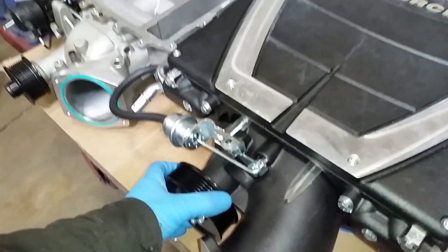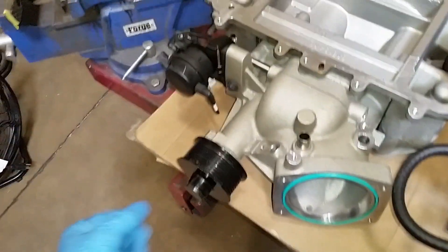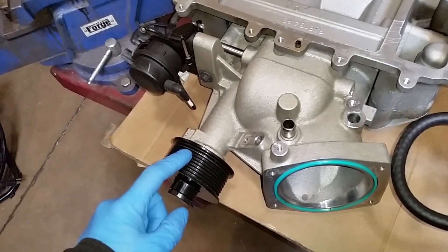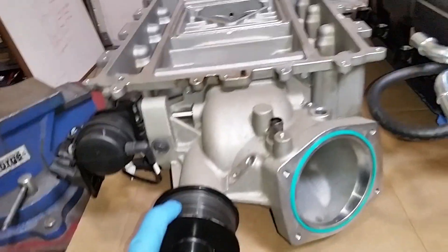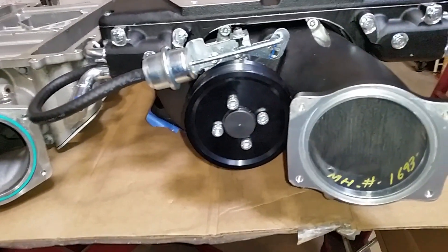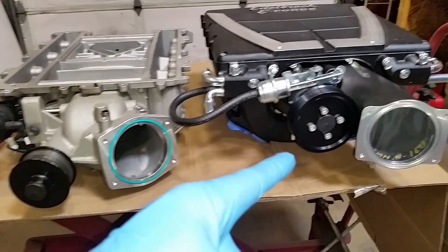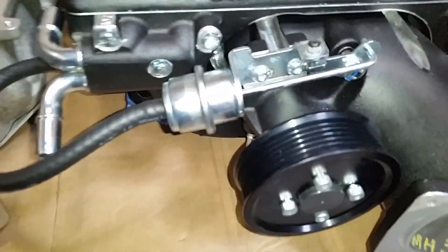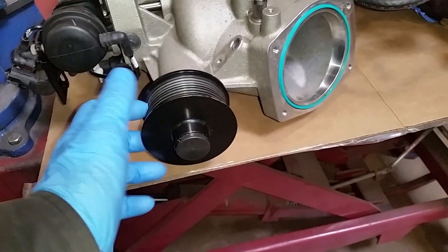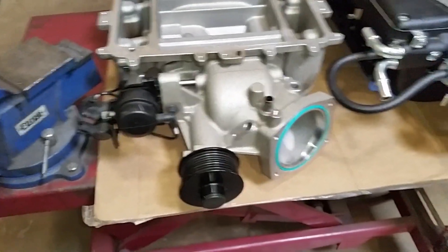This E-Force supercharger has the belt drive on the same plane as a factory LS1 balancer. If you were to go to an LSA setup, you actually have to run an external drive. The benefit of that is you can run a much wider belt. This is set up to make about 8 pounds of boost and you can see the size of the pulley. The LSA is also set up for about 8 pounds of boost but has a much larger diameter pulley, giving you a nice belt wrap and a lot of surface area to maintain that six-rib pulley. If you're going down in pulley size you're going to need all the traction you can get, so a wider belt is a must — which makes sense why GM set it up that way.